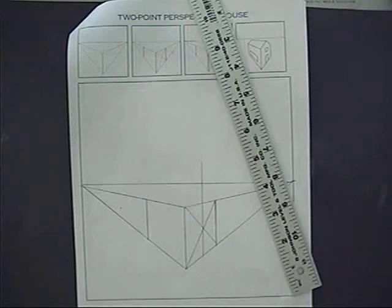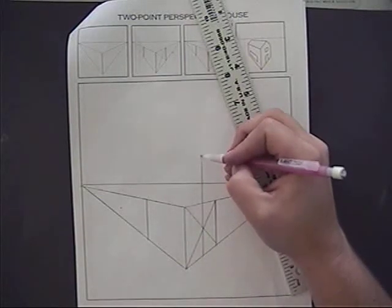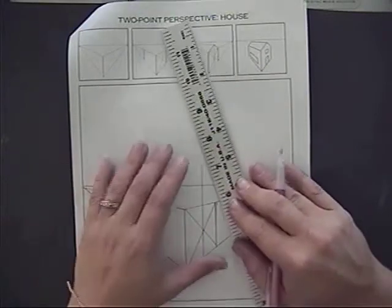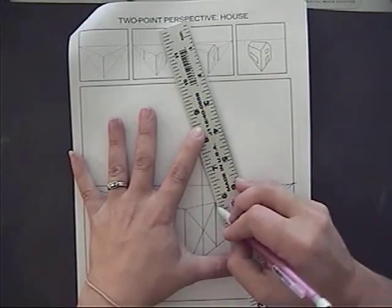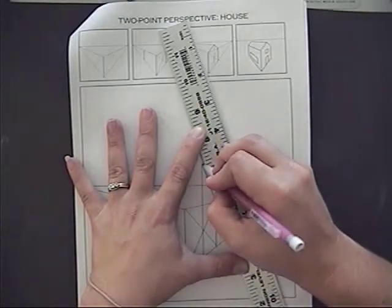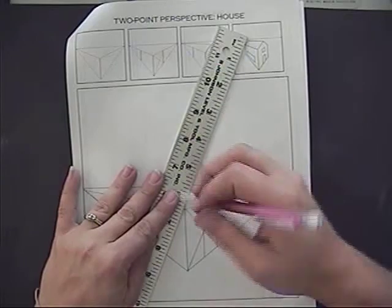Depending on how big a peak you want to make it, you'll have a taller line if you want a nice tall peak, or a shorter line if you want it short. Then I'm going to bring it from each side of the square up to the peak.